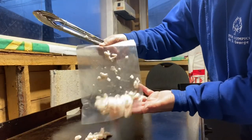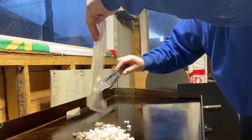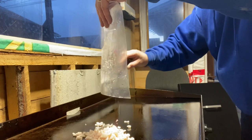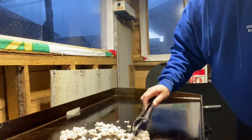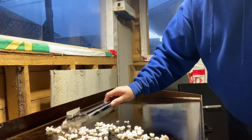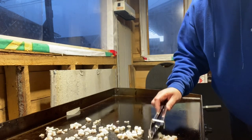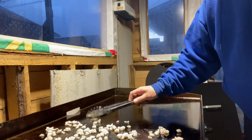We're going to start by putting some of this salted pork fat out onto our grill. We call them scrunchins here in Newfoundland and Labrador, but it's just salted pieces of pork. Just going to spread that out so that it renders out. It will have a nice taste and a nice flavor to the pan-fried cod too, folks. For sure.